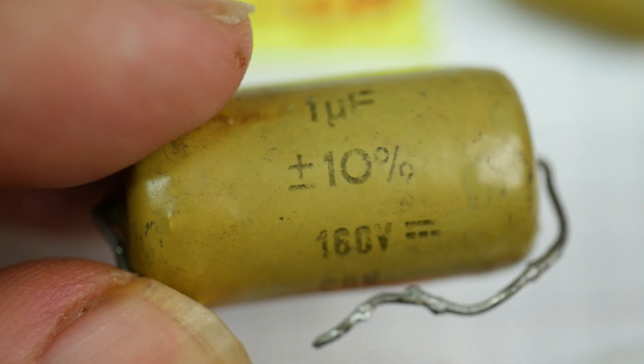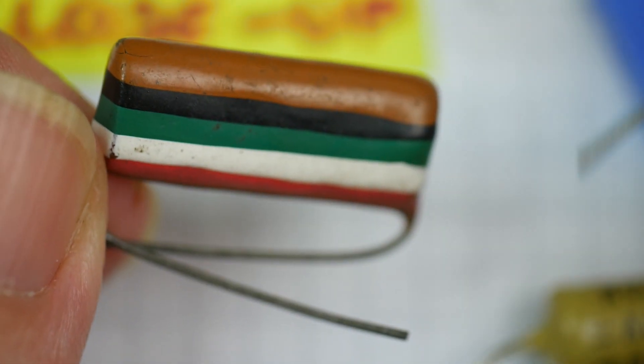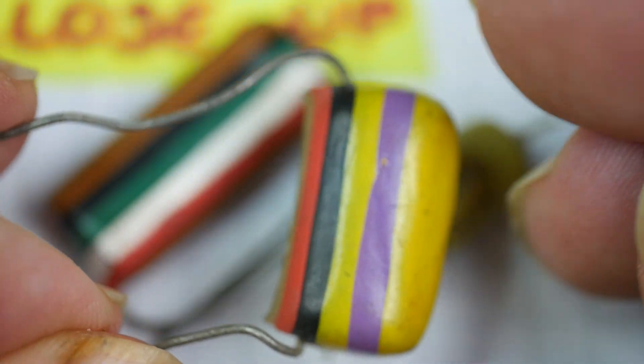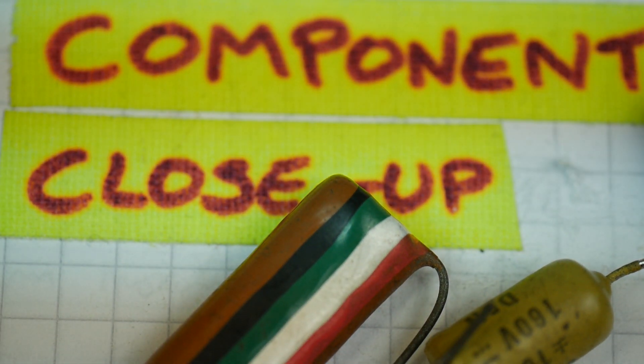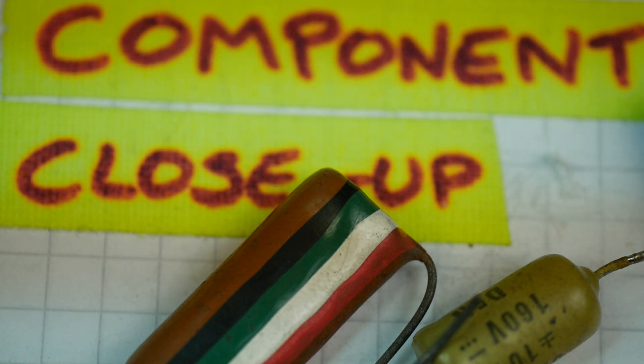That's all the capacitors I have in my selection of interesting vintage components for this session of Component Close-Up. Let's just go back to the very good-looking Mullard C280 tropical fish capacitors to close out. I'll do another session soon, focusing on resistors, and I'll have another look at some germanium transistors and see if I can find some interesting diodes and things like that as well.